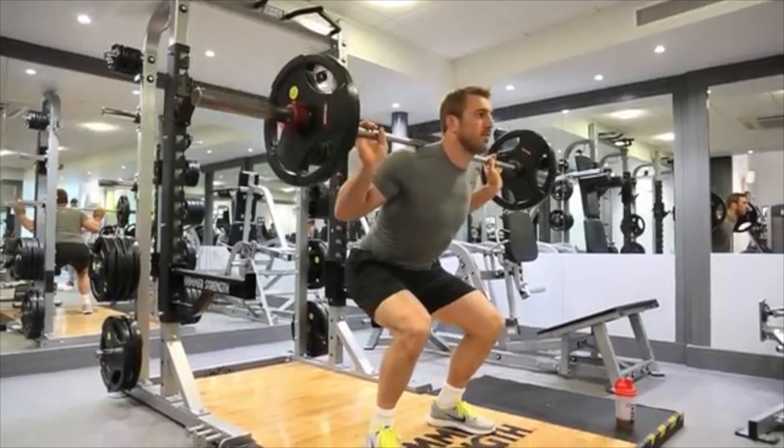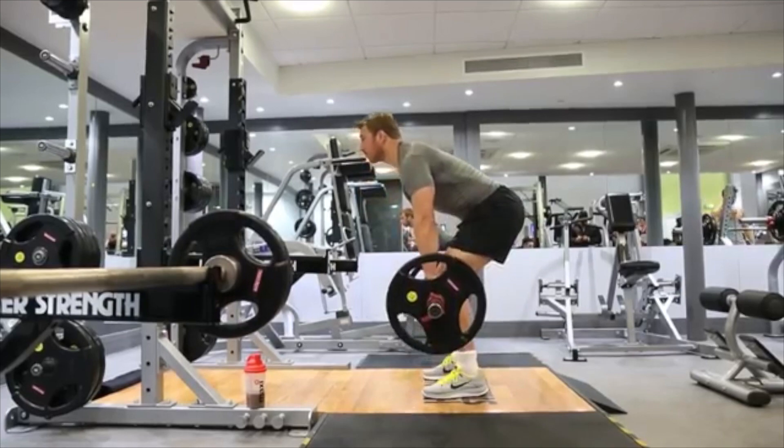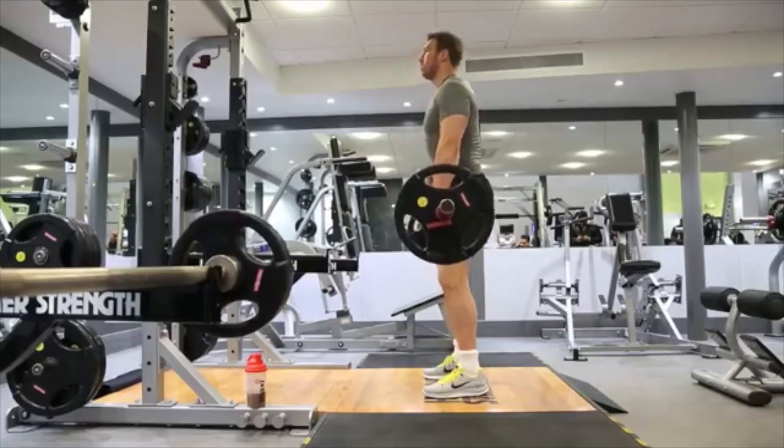I probably enjoy more the upper body side of things. I think everyone enjoys a bicep curl and shoulder press. And then the deadlift actually — as a lower body exercise, deadlifts are quite exciting and great to develop that kind of all-round strength.